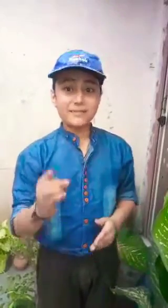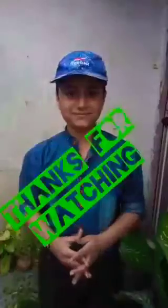Please subscribe to my channel and press the bell icon. Bye-bye. Stay home, stay safe. Stay home. Thank you.